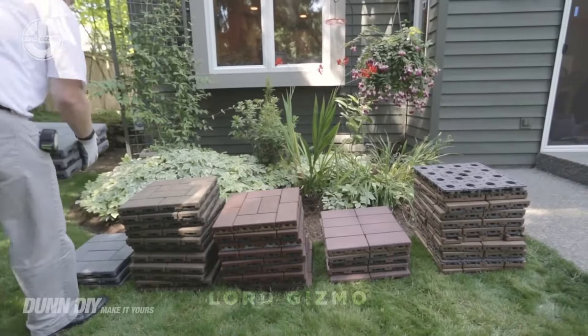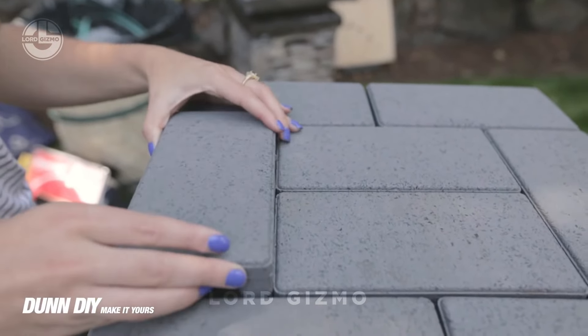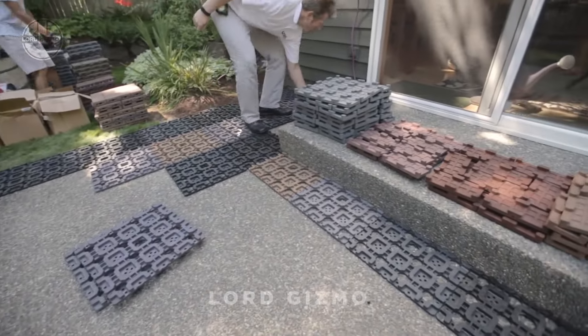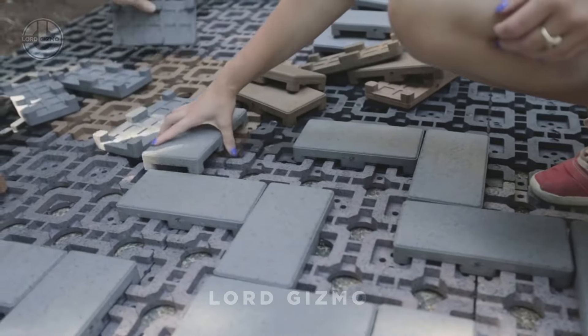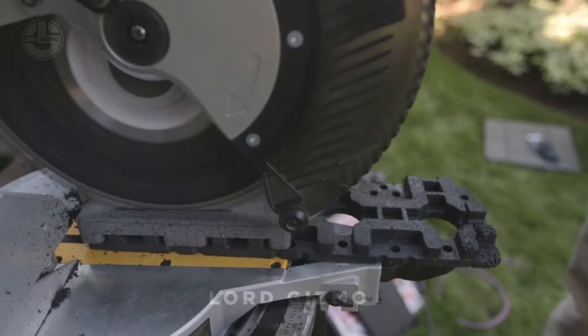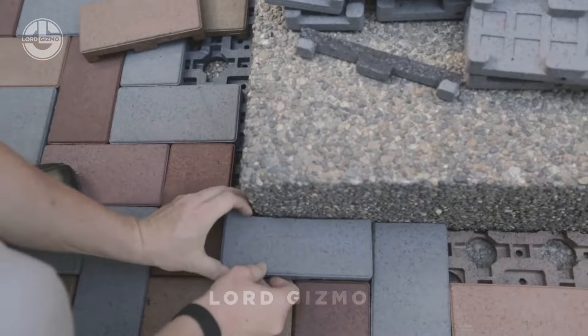Transform your backyard with ease using Azek Pavers. These eco-friendly recycled pavers are three times lighter than concrete, making installation a breeze. Available in various colours and patterns, they allow you to create a custom look for patios, walkways, or driveways.